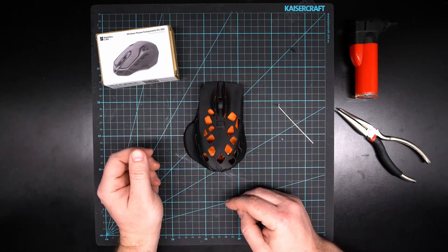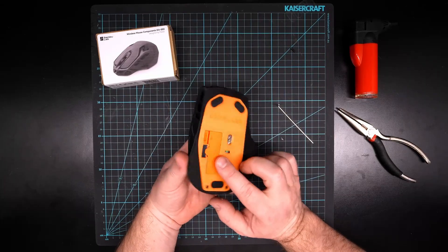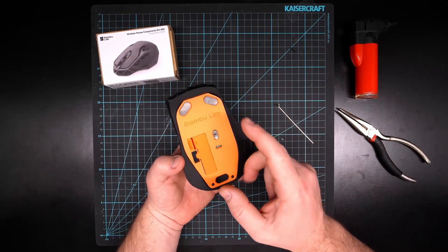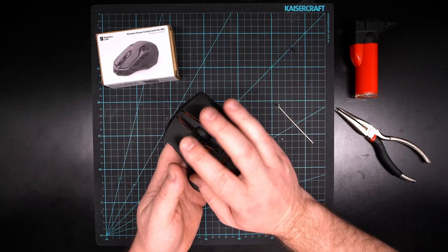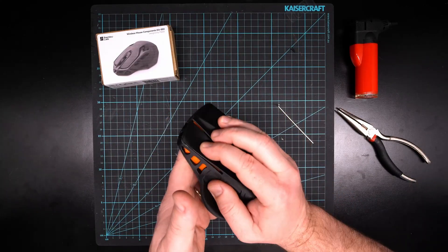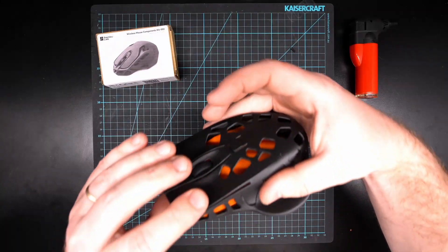The next thing you'll do is connect this to the computer and use it. According to the instructions, you want to first plug in the USB to your computer, and then to pair the mouse you want to hold down the two mouse buttons and the middle mouse button — all three.